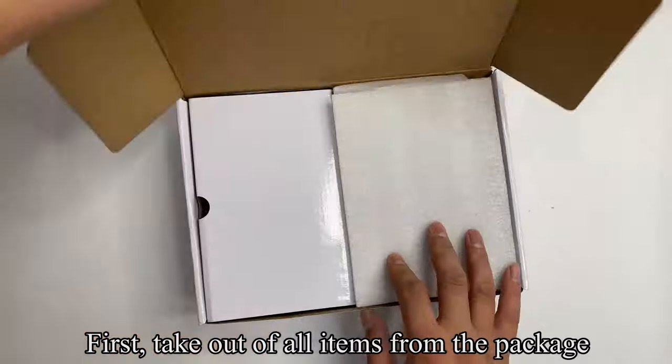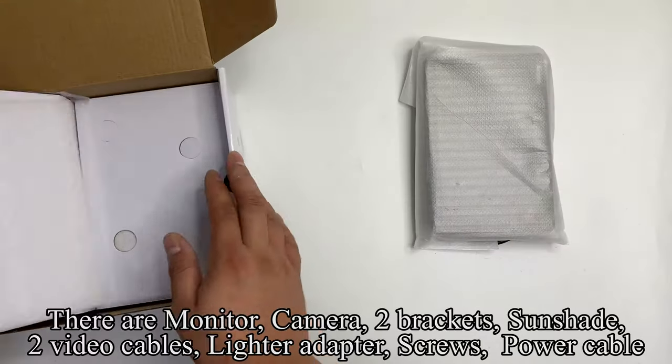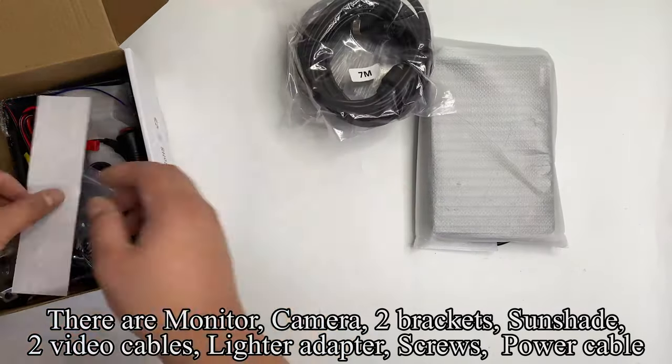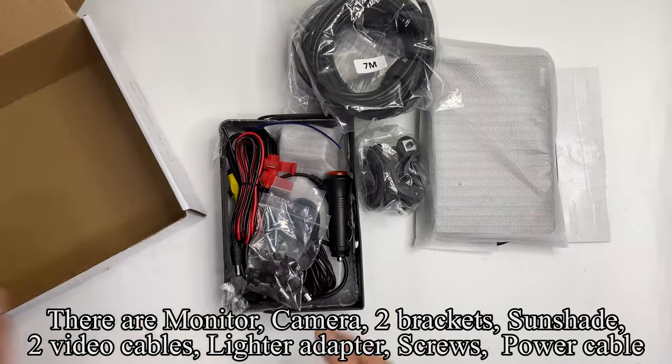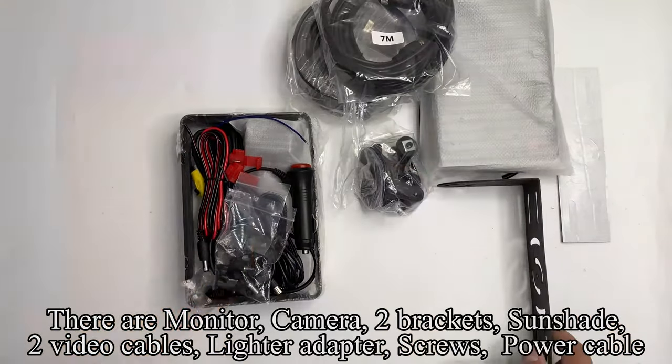First, take out all items from the package. There are: monitor, camera, two brackets, sunshade, two video cables, lighter adapter, screws, and power cable.